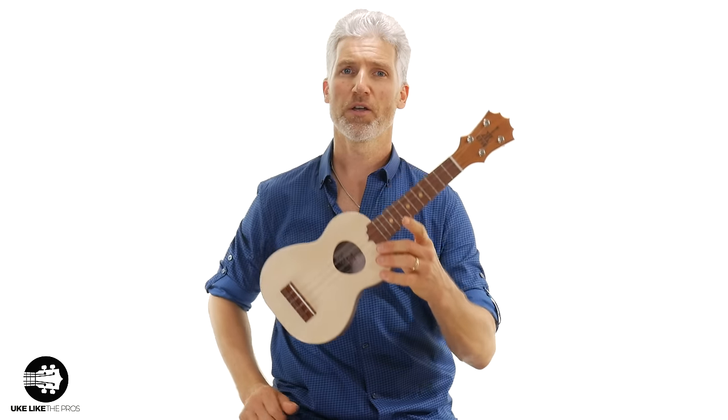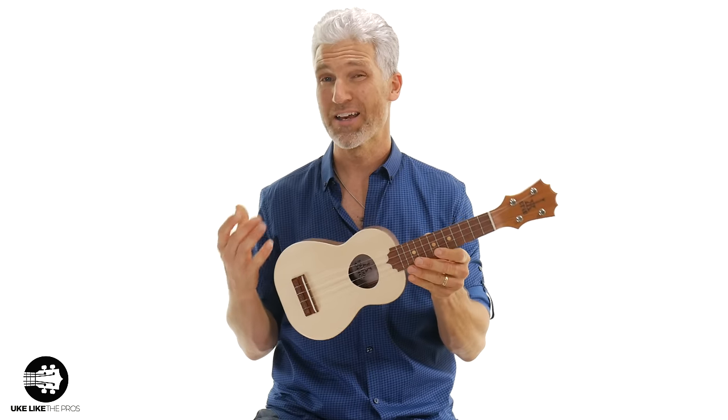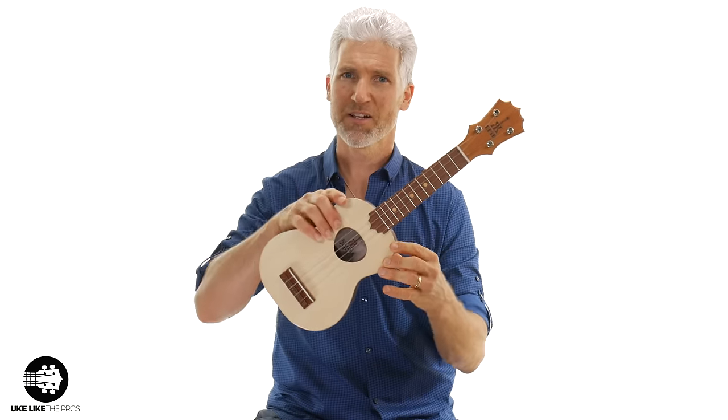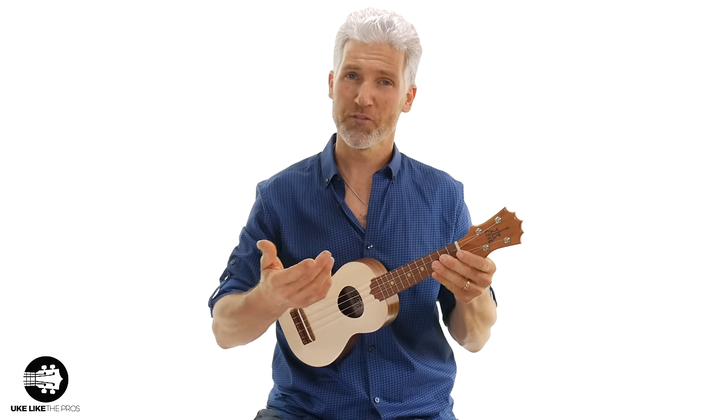Let's start with the smallest one we're going to talk about. This is a soprano or the standard ukulele. They do get a little bit smaller than this — they have a sopranino or the pocket one — but really this is the one we want to focus on because when they start getting too small they just don't sound great and they also don't intonate well. So we have the soprano. Let's listen to the sound for a second.